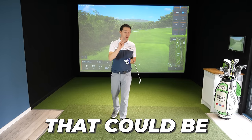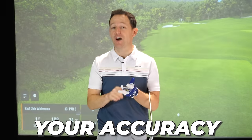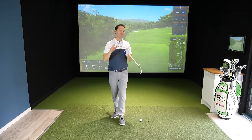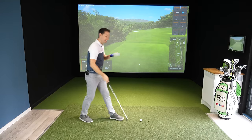Three of the biggest backswing mistakes that could be affecting your ball striking, the distance that you hit the shot, and your accuracy. They do affect every standard of golfer. So what I want to do is, once you've watched all three, let me know in the comments section which one you might fall into. So let's get into it.